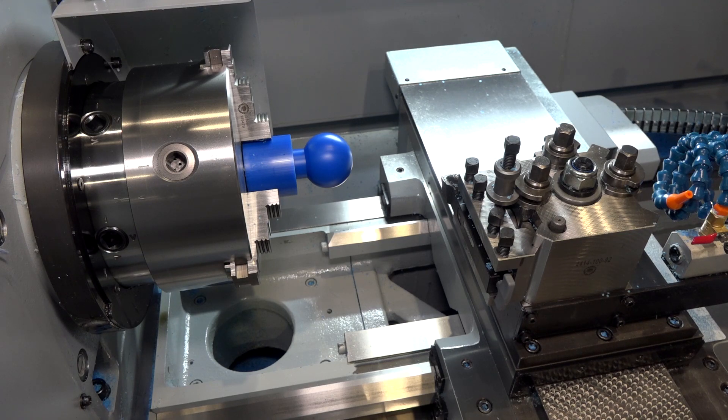Are they direct mount chucks? Yeah, they're on D16 and D18 Camelot fittings, depending on the model of Proton, but we use Bison chucks on all of our Proton range.